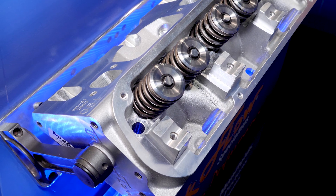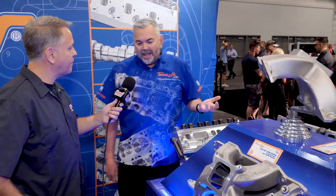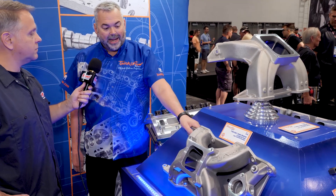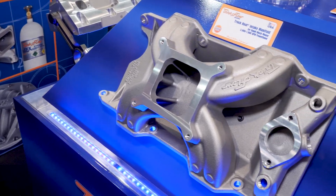Trick Flow continues to move into the Mopar space, and along those lines you've got some complementary products here. Can you tell us about the intake manifold? Yeah, so available soon in 2020 we will have the complementing single plane intake manifold for the small block Mopar, so you can get both a head and an intake for your package.